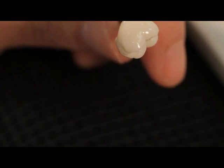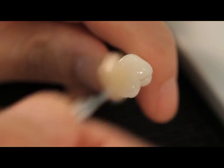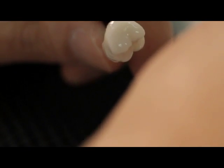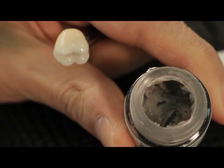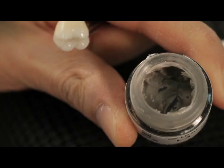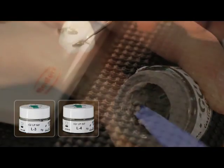This process, which only takes two minutes, is everything which is necessary to create Vita Pan Classic shades. In order to achieve the higher gray value of the incisal area with darker teeth, two gray effect shades can be used: L3 Light Gray and L4 Dark Gray.